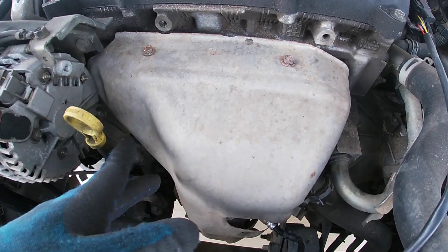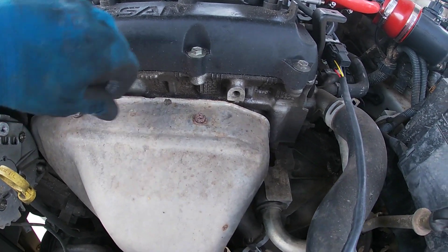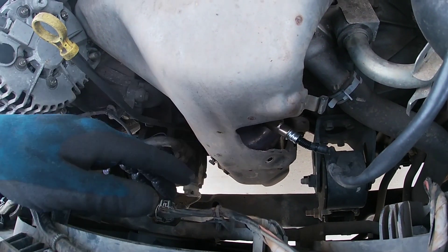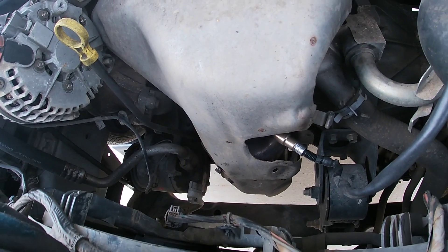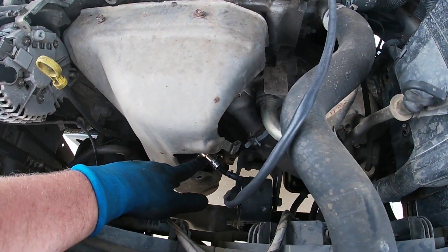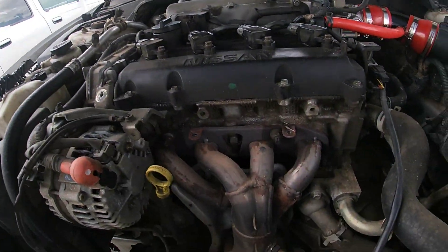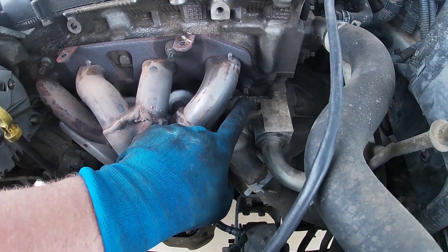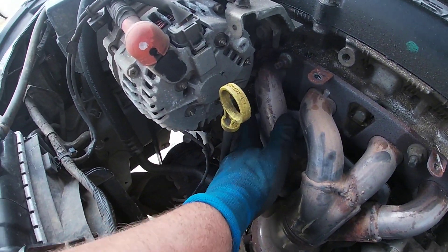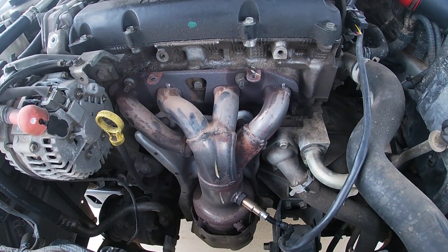Next we're going to take this heat cover off. I did this last night because I sprayed some of these bolts. I've got my 10 millimeter socket here. There's a bolt here and right here, and a fourth one that broke on mine but I'm not too worried since we're replacing the cat anyway. There's one on the bottom right, two up top, one behind the alternator, and one right there as well. I sprayed those last night so hopefully they'll break loose a little easier than they typically do.